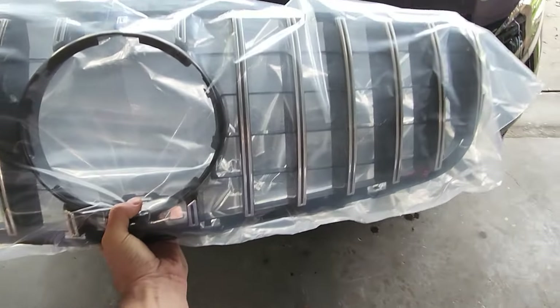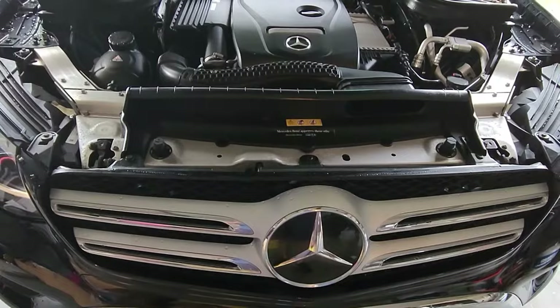It looks beautiful, brand new, bought it from eBay for — believe it or not — less than a hundred bucks. Today we're gonna put it on and see how it looks.